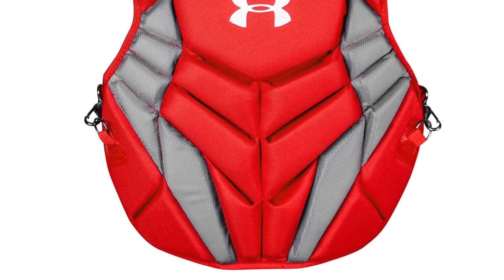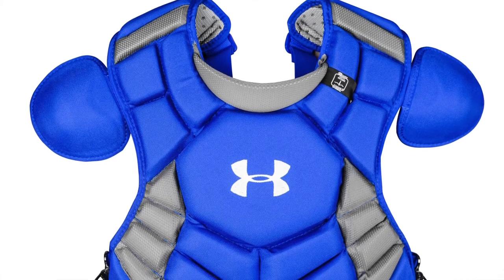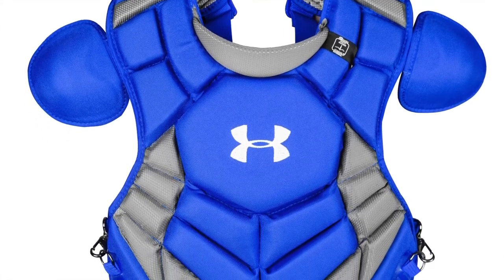The Under Armour Pro 4 Adult Chest Protector has plastic inserts in the throat, sternum, and shoulders to absorb the blow on impact.